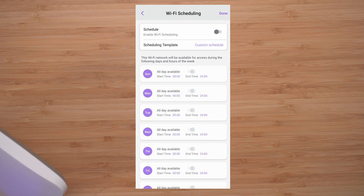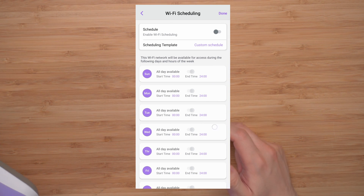There's also Wi-Fi scheduling — another great feature especially for off-hours in your business. You can turn the Wi-Fi off and turn it back on at a certain time, so no one nearby is wasting your Wi-Fi.